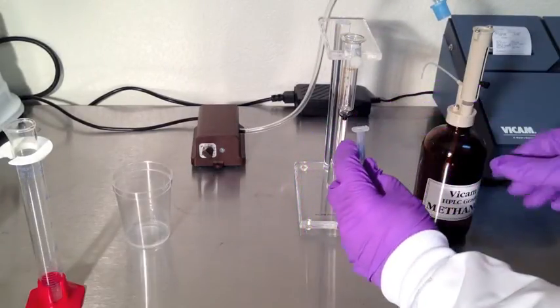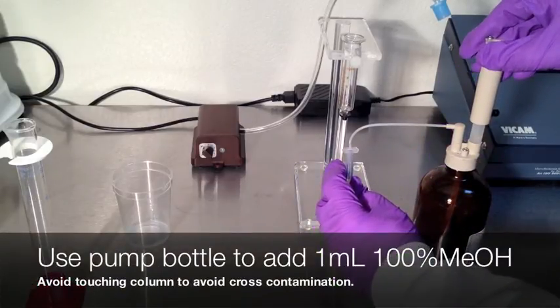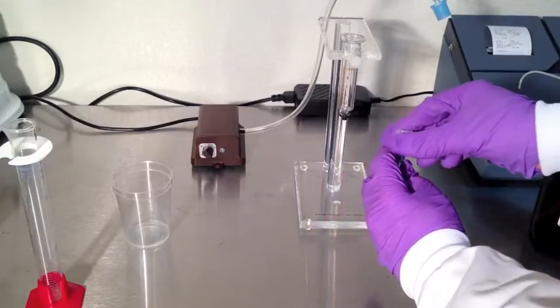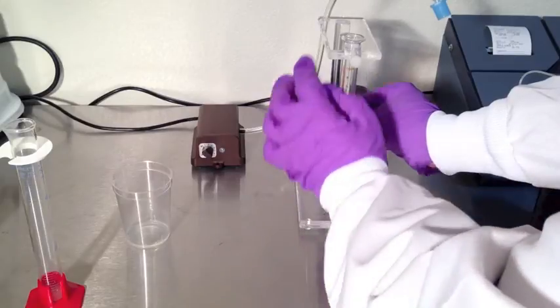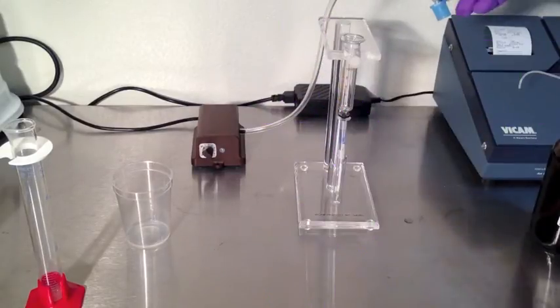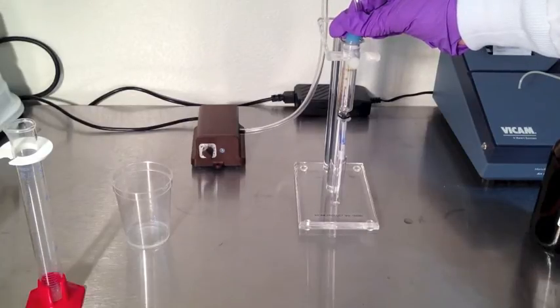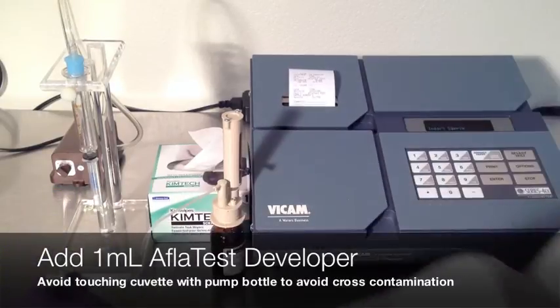Place a glass cuvette under the column. Use the methanol pump bottle to add one milliliter of pure methanol directly to the column head space. Attach back onto the pump stand. Add pressure carefully and pass one drop per second through the column. Remember, methanol is less dense than water and will pass through the column faster — use care for this step. Once air has passed through the column, remove the cuvette.